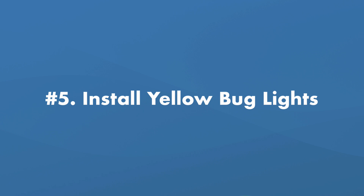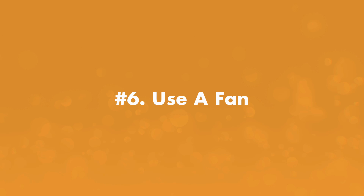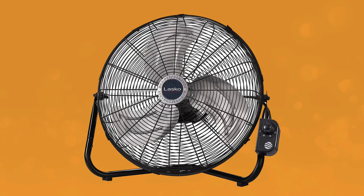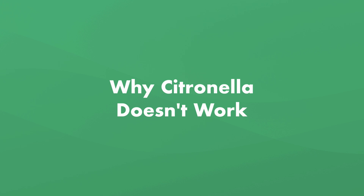Number five, install yellow bug lights. Insects, including mosquitoes, can't see yellow, so yellow light bulbs won't attract them. These are especially useful if you enjoy swimming at night. Number six, use a fan. Placing a large fan near outdoor gatherings can keep the insects away. Mosquitoes are weak flyers, so a fan might be a good deterrent.